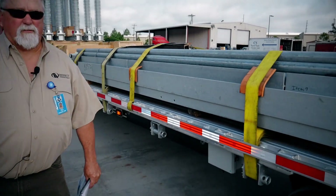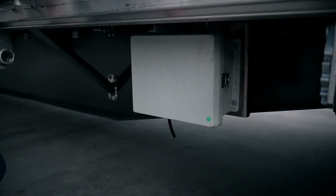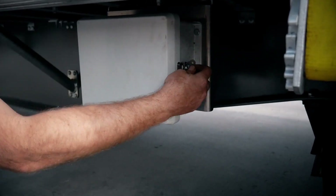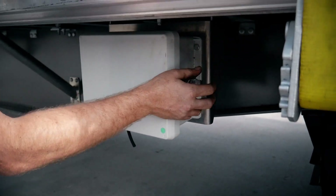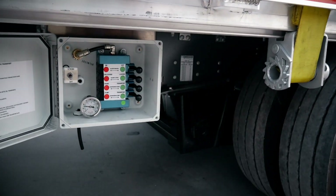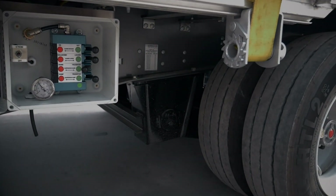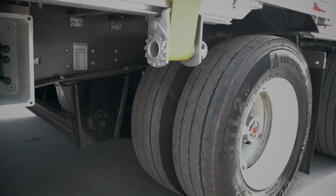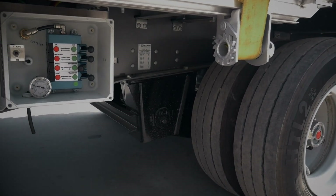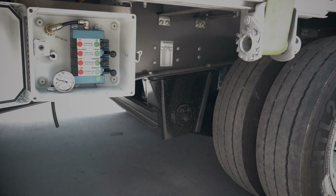We're going to get to the meat of this operation, which is the sliding rear axle. Everything is enclosed in this watertight sealed box here. We're going to go over the operation of the sliding rear axle. First thing we would do is raise our suspension — you just basically flip the lever, the suspension will raise up, and that inflates the airbags. The next thing we'll do is set our slider brakes, which is basically locking the front axle brakes down for the sliding operation.